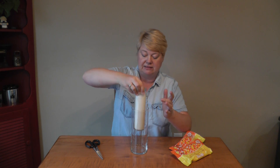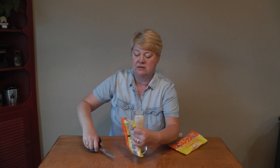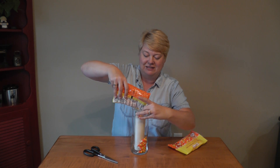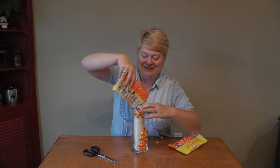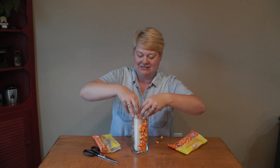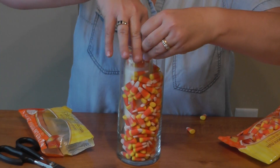Number one, always look in your own house first to see if you can just go through your drawers and find things so you don't have to buy anything. So I found this vase that's a little bit bigger than this thin candle. I'm going to sit that down in there. And then we're going to take this bag of candy corn and we're just going to put the candy corn down there too so that we have the decorated pieces.